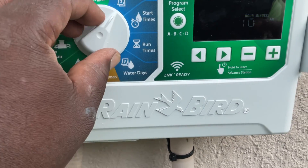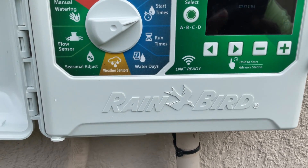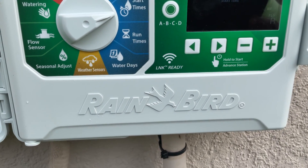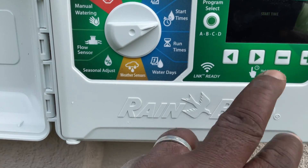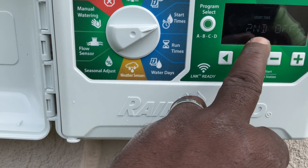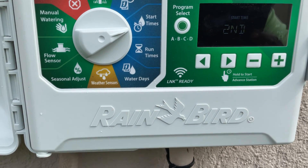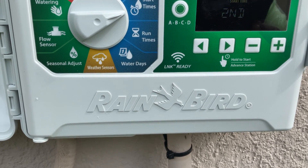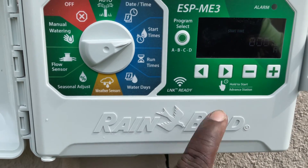Now, start times — this is where a lot of people mess up. If you have a residential home, all you need is one start time. You don't need three or four. Because what will happen is you'll put a bunch of start times — if you go to a second start time and hit it, that means your irrigation is just going to come on again. It'll basically never shut off. You need one start time. Let's go back to one.